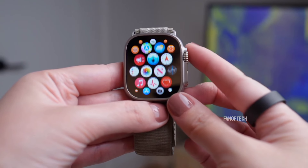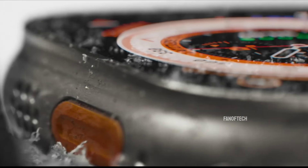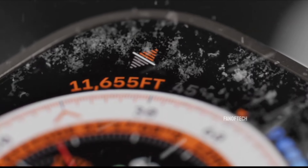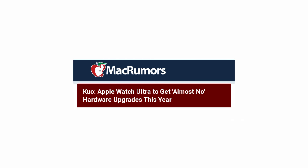Unfortunately, the upcoming version of the device is unlikely to reach those lofty heights. Apple analyst Ming-Chi Kuo has already warned Apple Watch fans that they should expect almost no hardware upgrades in the Apple Watch Ultra 3, and it seems that's exactly the case.